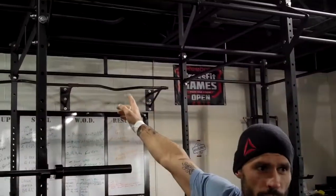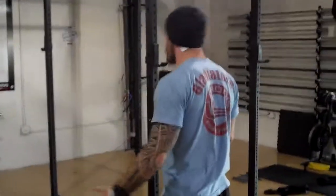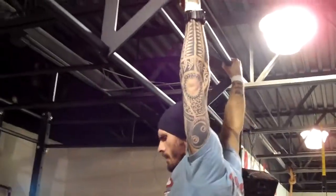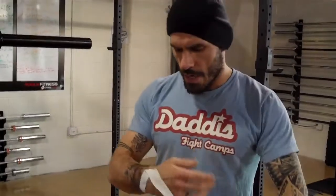At our Cherry Hill location we have a pull-up rig that is just piping, and you can tear your hands up pretty good. This is a Rogue rig which has powder coating on top of the bars — it's a little more user-friendly. But right now I feel a ton better, and the times I've had to do this it's been successful. After that, obviously take them off, take good care of your hands, and make sure you don't get infections.